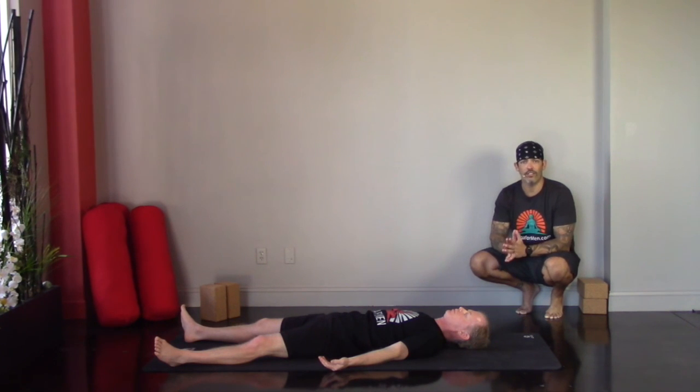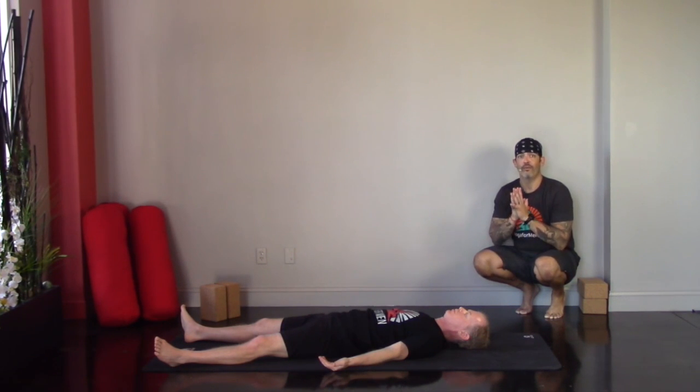I'd encourage you to spend at least a good ten minutes here in meditation at the end of your practice. However, you can stay for as long as you need or as short as you need. Whatever you do, keep practicing. Namaste.